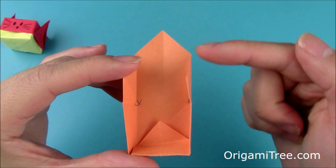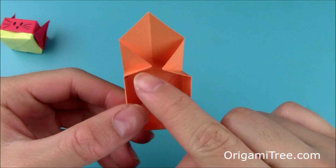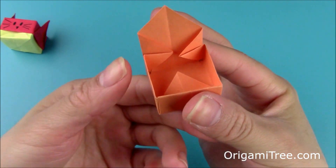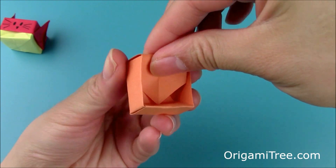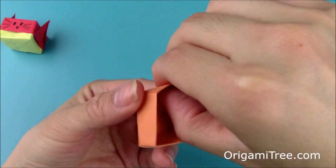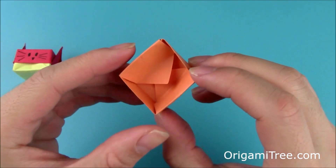So now the top should look like this, and the side should look like this. Then go ahead and repeat on this side — just bring the flap up like this, allow these two sides to cave in, then bring this flap downwards into the center and crease it in. And now you're done with the bottom of the cat box — this is just a traditional origami box.